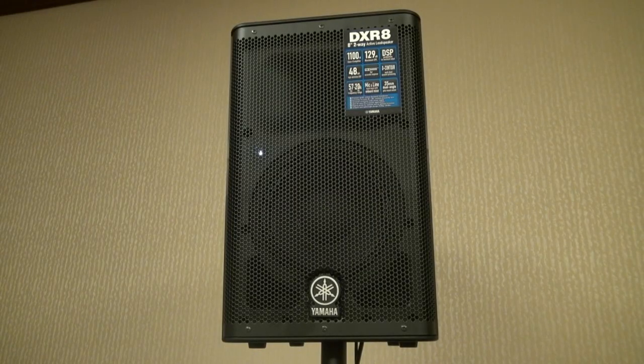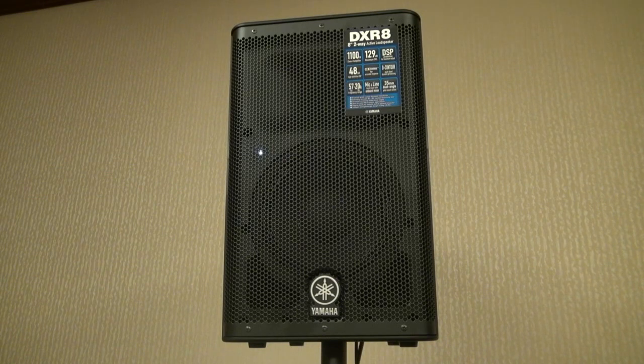We happen to have them here for the Deschekindus Conclave, so we're going to give them a test drive. What we have here is the DXR8 top cap. This is an 8-inch speaker with a tweeter — 1100 watts on this little speaker and 129 decibels is what it's bragging.